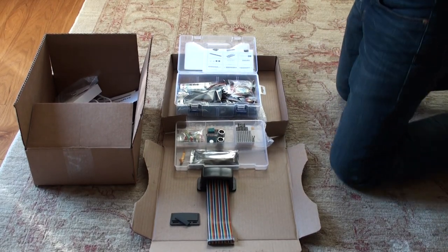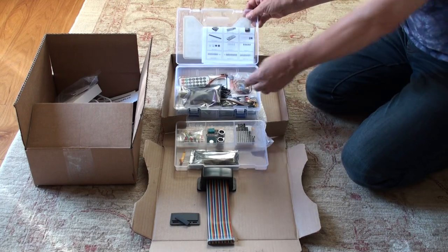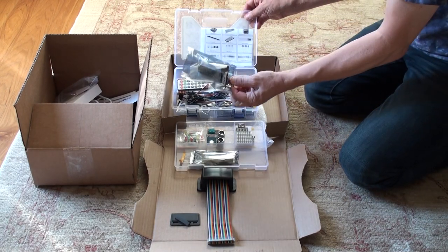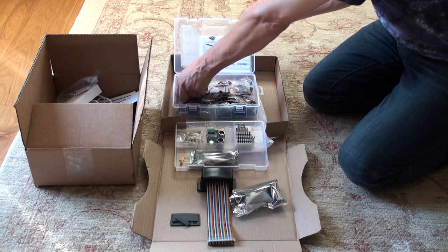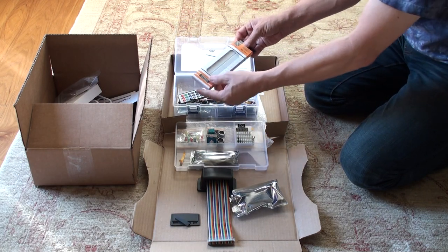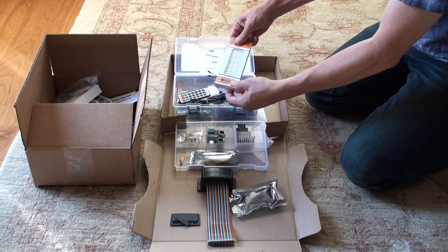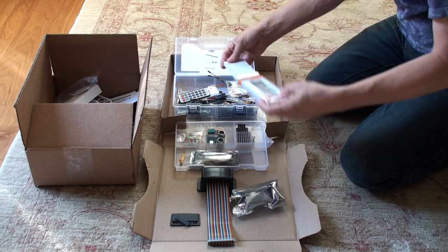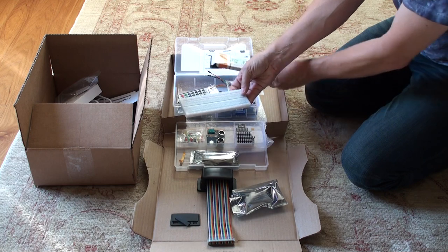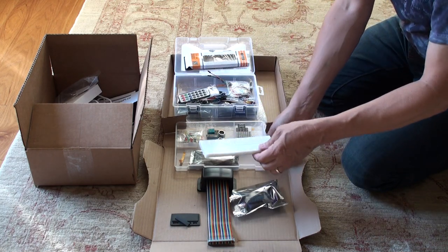Now that we've got the connector there, in the parts list here, there are two things we want. This is called the cobbler, and then down here we have a breadboard. Now you've all seen breadboards before, so you can take the breadboard out of the case. We'll talk a little bit more about the breadboard later.